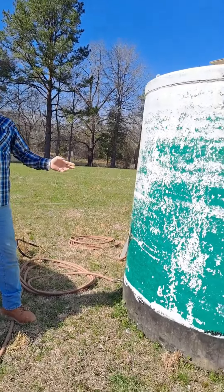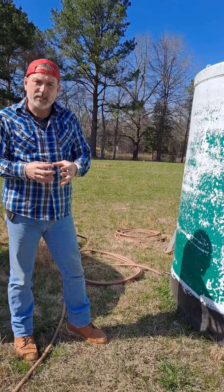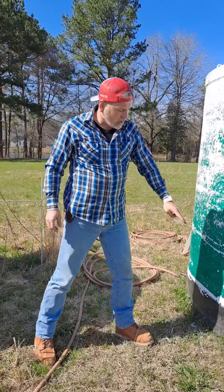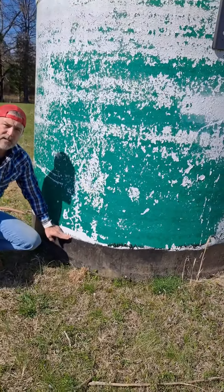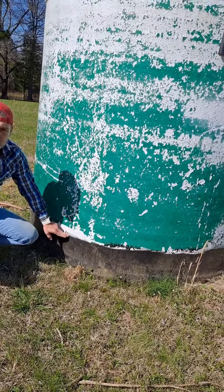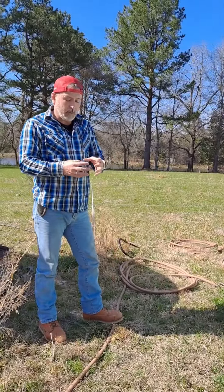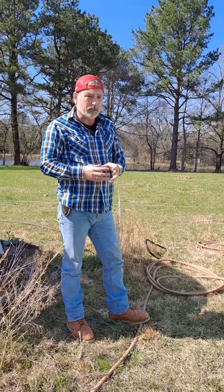I did a leak test on them and I bought some Flex Seal in the can — not the spray. You can see here, I painted that Flex Seal about 12 inches up on both of them. That one I painted over it, and then the complete bottom. That Flex Seal is the real deal, it works. The brush-on kind works better than the spray.